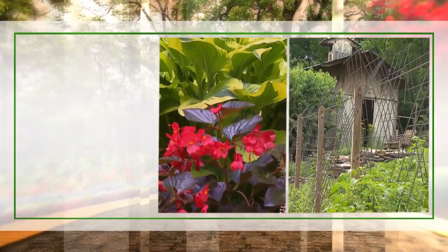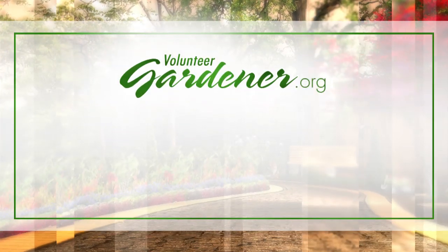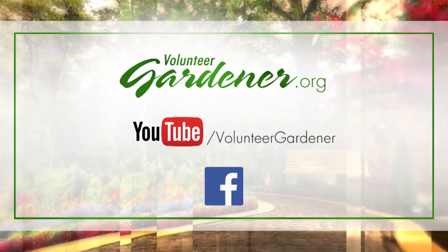For inspiring garden tours, growing tips, and garden projects, visit our website at volunteergardener.org or on YouTube at the Volunteer Gardener channel, and like us on Facebook. Thank you.